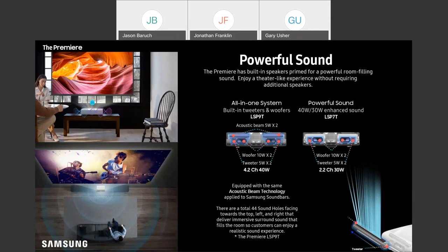Here's a visual breakdown: we've drilled 44 sound holes that are designed to perfectly project that sound up and out of the tweeters and give you that really large soundstage. We do understand that customers may already have high-end audio solutions for their home theater rooms, and that's where the eARC connector comes in — they can still absolutely take advantage of those systems.